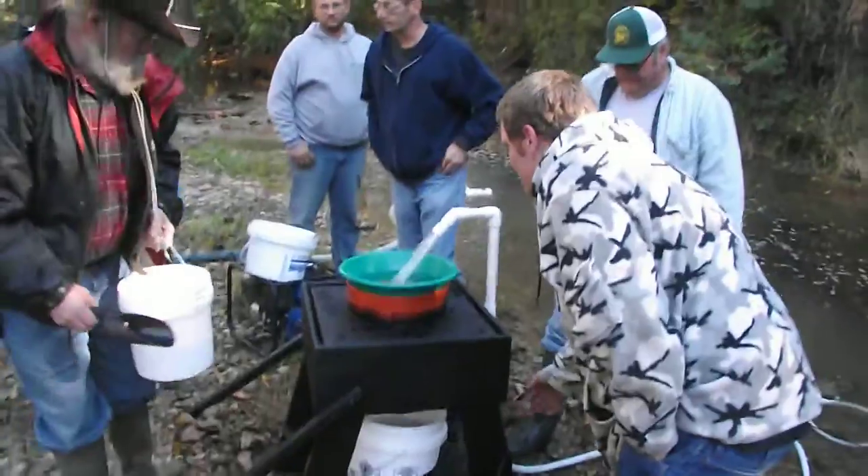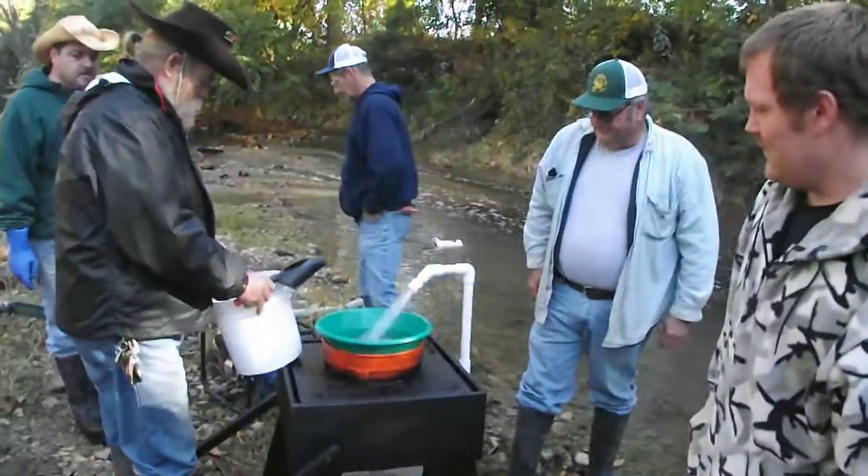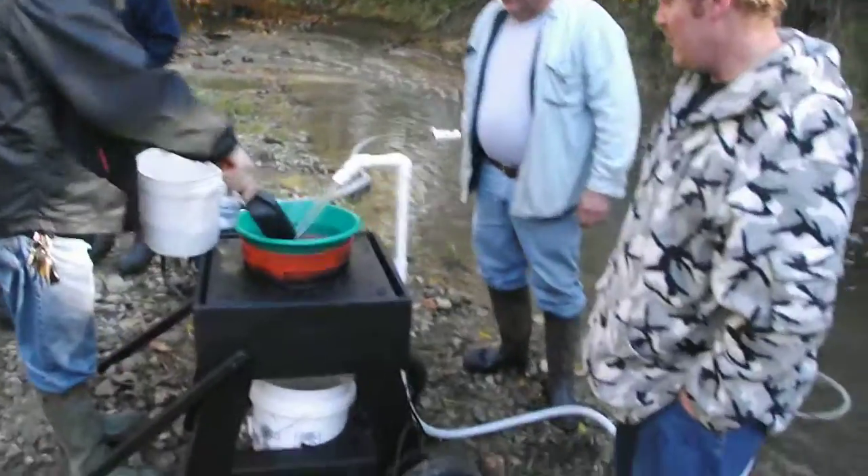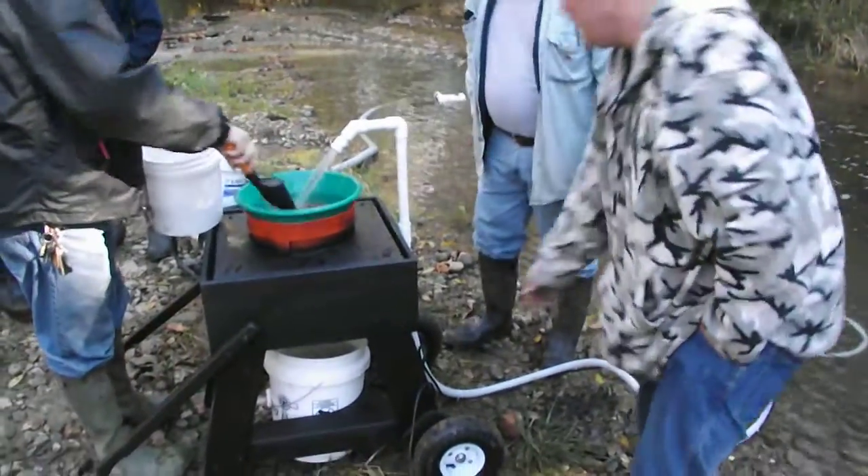We've got the new earthquake classifier. We're trying it out for the first time with the guys down here at Cottonwood Trails, running the material for the first time. Now crank that up — you've got to have it all the way up.